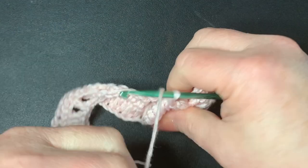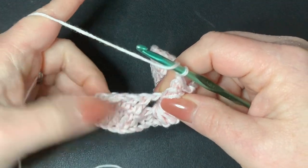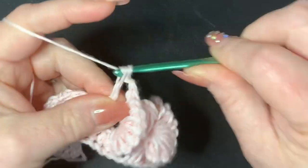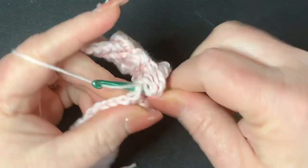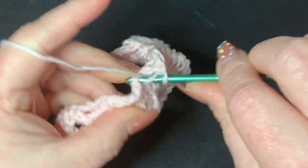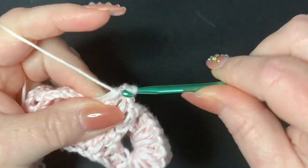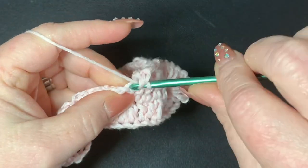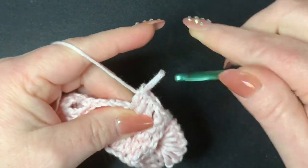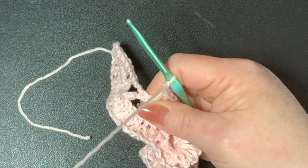To continue, chain one and work on top of the double crochets here — do five double crochets, going into each one: one, two, three, four, and five. Then chain one and you're going to start working a bow again.